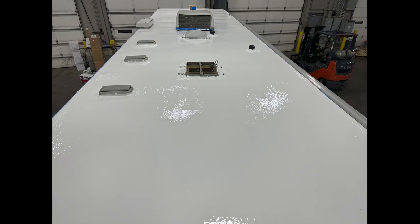In this video, we used a 3/8 nap roller and finished the entire project in less than an hour.